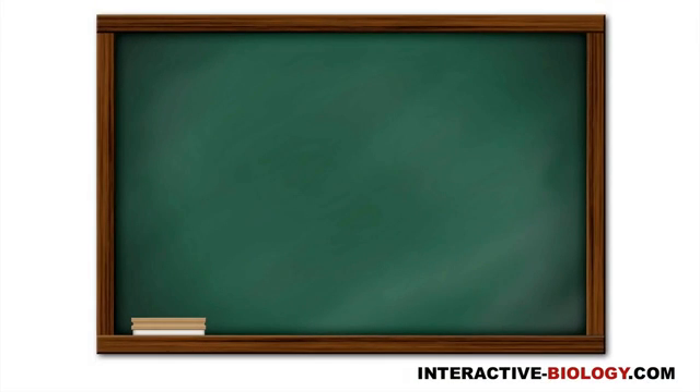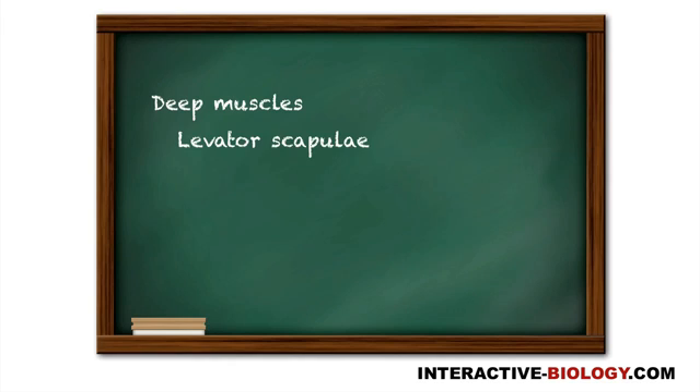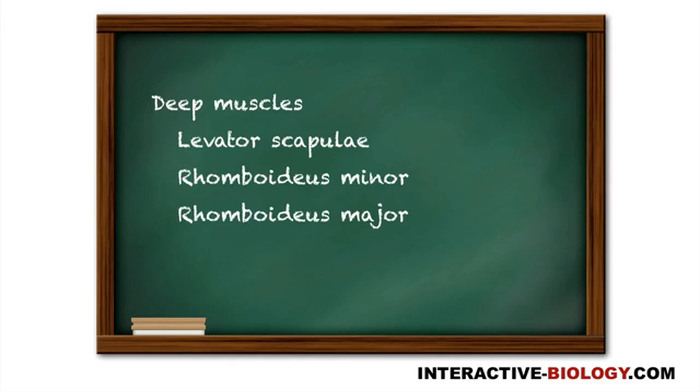So let's get right into it. Those deep muscles are: number one, levator scapulae; rhomboidus minor; and rhomboidus major. You might also see them called rhomboid minor and rhomboid major. So we're going to look at these three muscles.